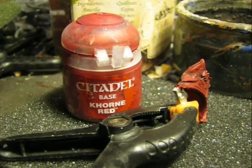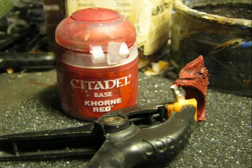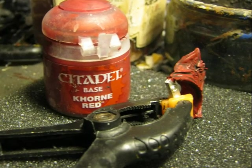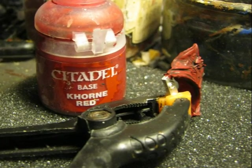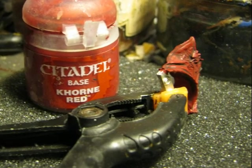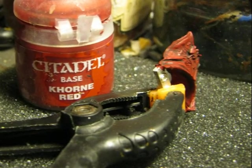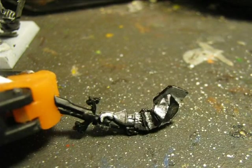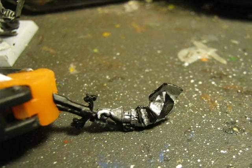When the wash is completely dry, I clean it up using Cone Red again, leaving all the crevices in dark color and painting all the highlights with Cone Red. I also paint the arms before gluing them to the miniature.